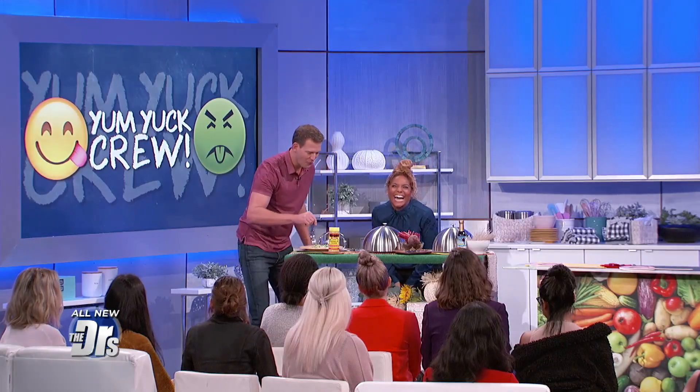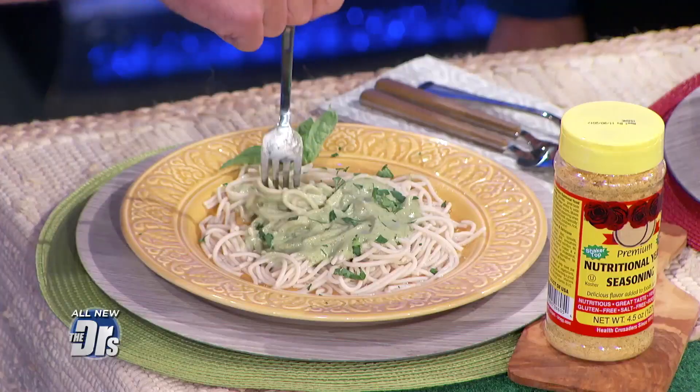Can I try it? The show is yours, Charity — you don't have to ask. It is good. It's so tasty and well-balanced.